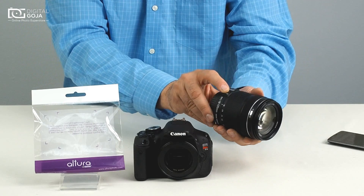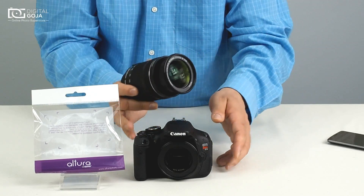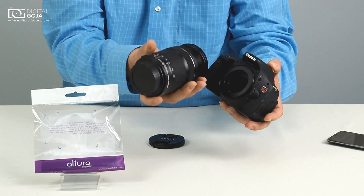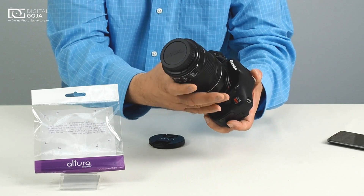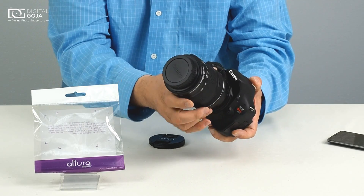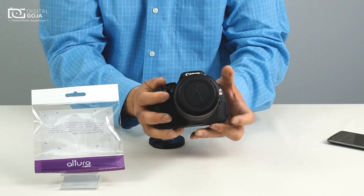What we do now is switch the lens to manual focus, zoom out a bit to give us a little bit of leeway, and we're going to thread this onto the body. Now this will be like a filter threading on — not too tight, but tight enough so we don't have any mishaps.